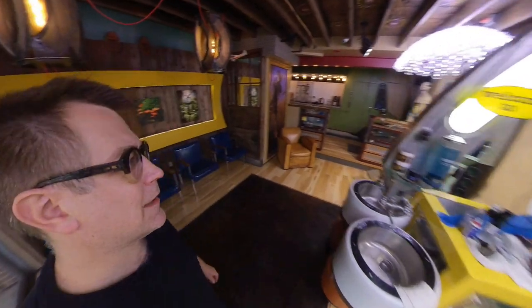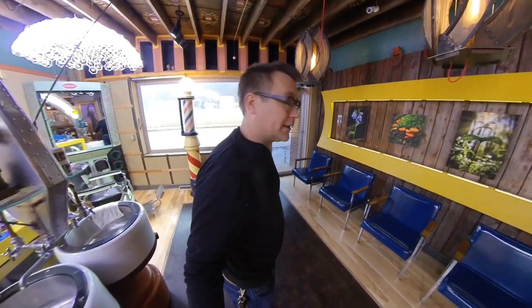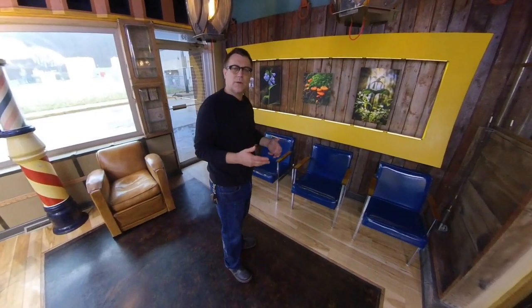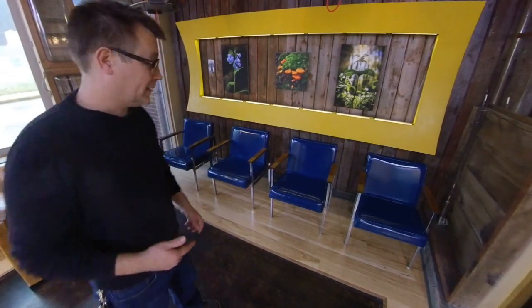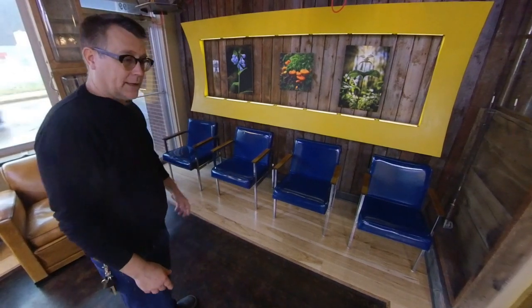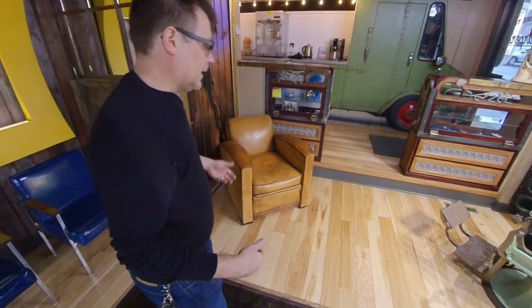So much of this stuff I built. I didn't necessarily build the chairs, but you're sort of feeling out what would really look nice. A lot of the stuff I buy on Craigslist — like these blue chairs over here, I bought on Craigslist. The leather chairs also I bought on Craigslist. You try to keep things reasonably inexpensive.